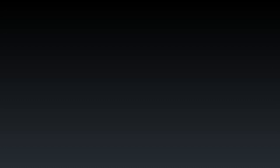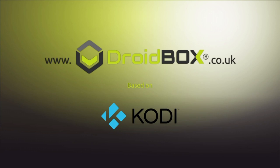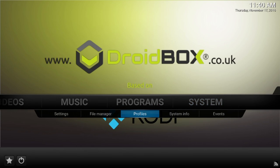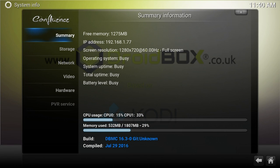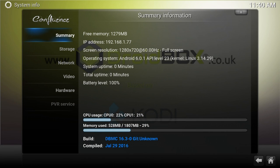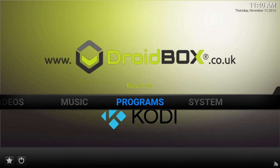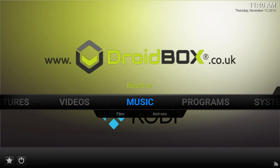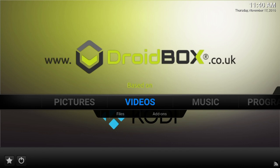Let's quickly show you DBMC. This is our own version of Kodi using the latest version of the software — as you can see it's using version 16.3. Our version has got a few improvements and optimisations for Android devices, so overall it works much better than just the normal version of Kodi.